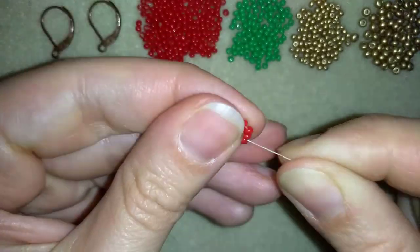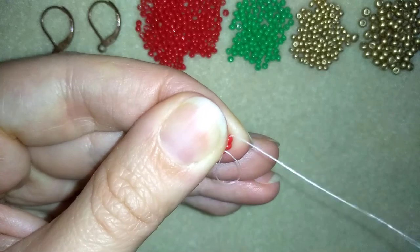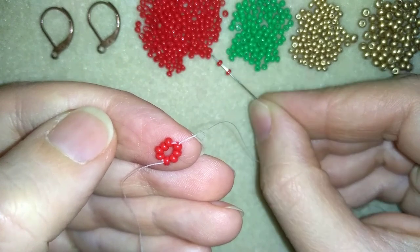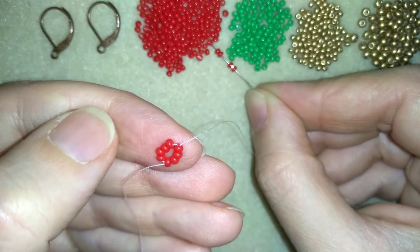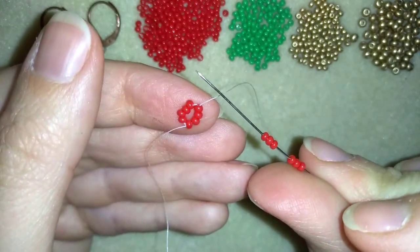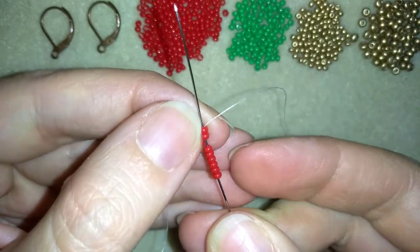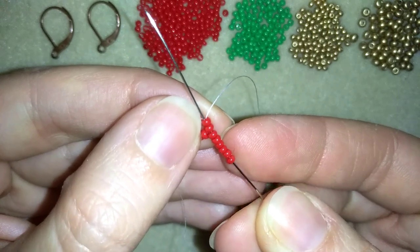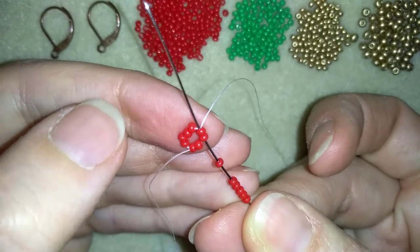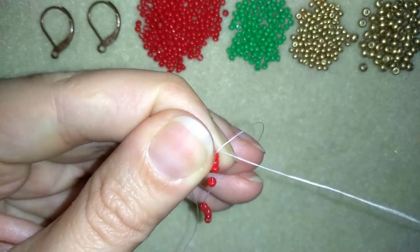I'm going to go through 4 beads in this direction. In my next step I need 6 red beads. And now I want to go back in circle through 2 of those beads. Now I have 8 beads again — a circle of 8, but I'm using 2 of my previous element. And that is why I'm adding only 6.